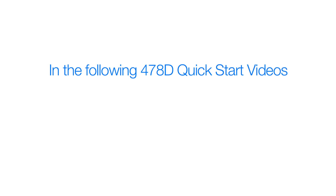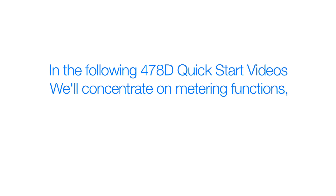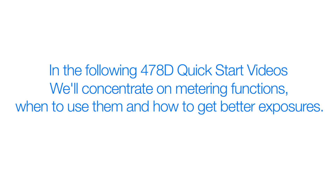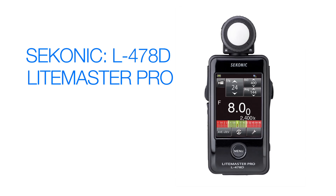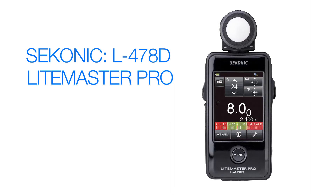In the following L478D Quick Start videos, we will concentrate on metering functions, when to use them and how to get better exposures. The L478D LightMaster Pro is the ultimate tool for still photographers as well as cine videographers.